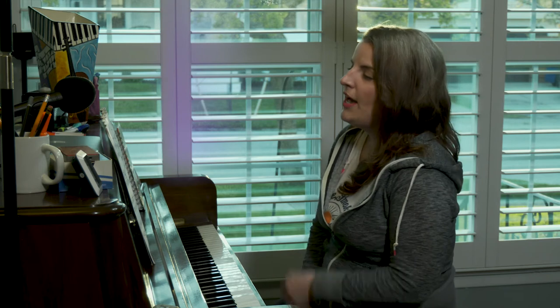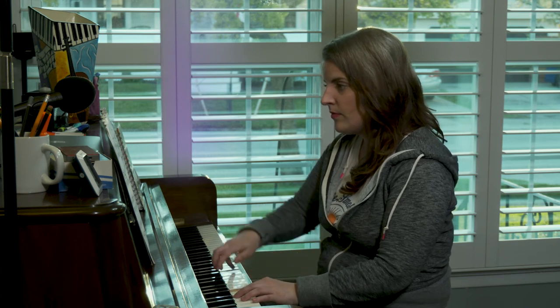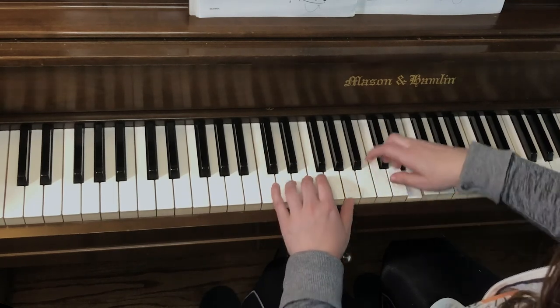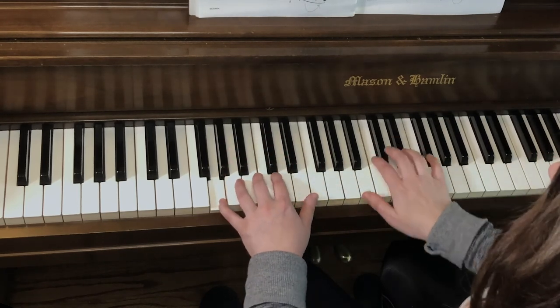Now if I play On My Skateboard from beginning to end with all the proper shapes — aka technique — this is what it would look like and sound like. Now of course you can play it at a slower tempo until you get up to the proper tempo marking, which is allegretto. But most important is getting the technique and getting those shapes. That's how you play On My Skateboard.